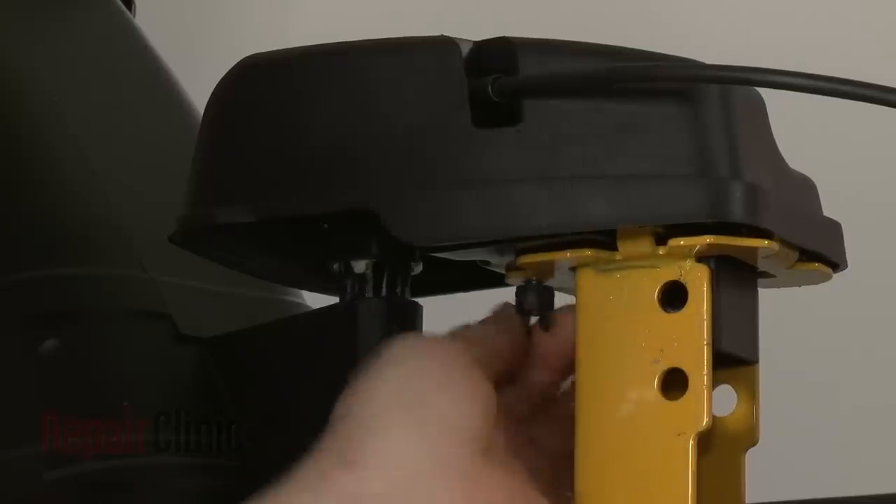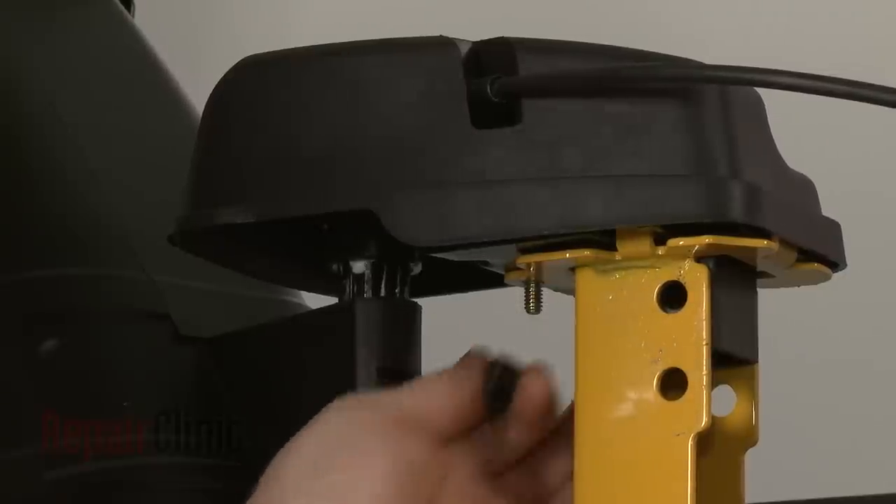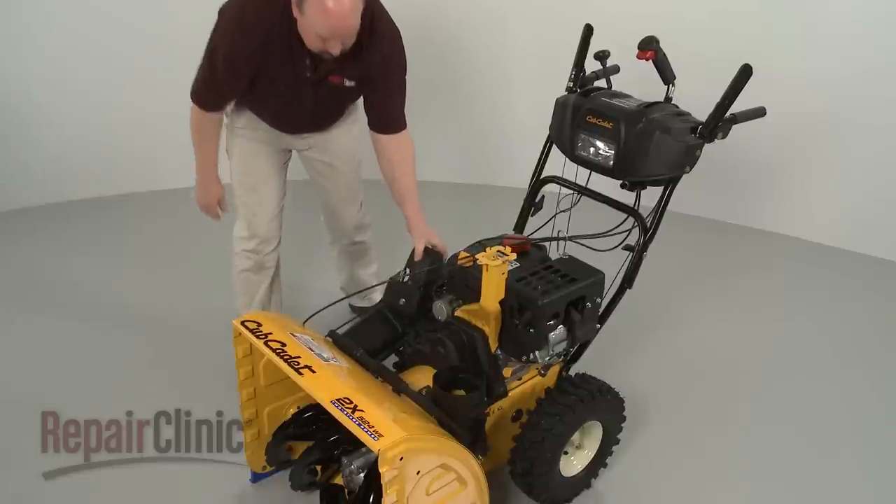Unthread the wing nut from the center gearbox mounting bolt. Lift the gearbox off of the support bracket and set the gearbox and chute assembly aside.